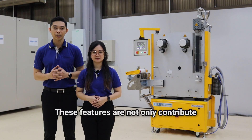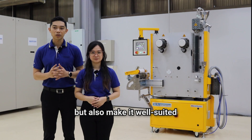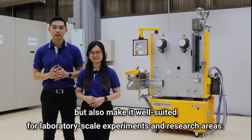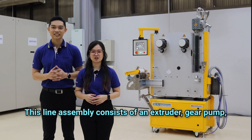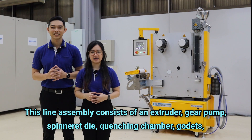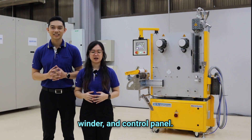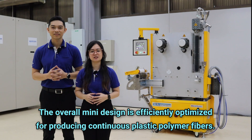These features not only contribute to reduced environmental impacts, but also make it well suited for lab-scale experiments and research areas. This line assembly consists of an extruder, gear pump, spinneret die, quenching chamber, godets, winder, and control panel. The overall mini design is efficiently optimized for producing continuous plastic polymer fibers.